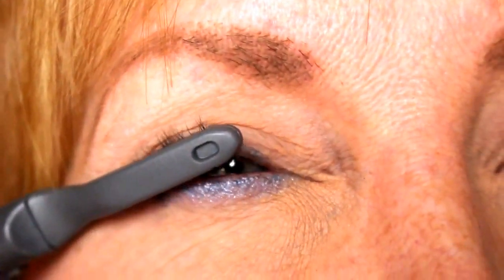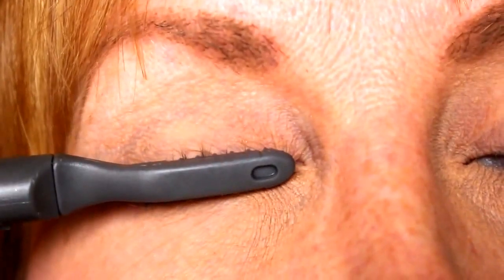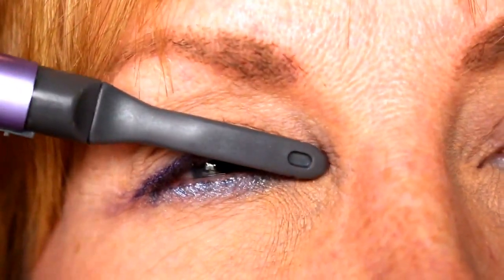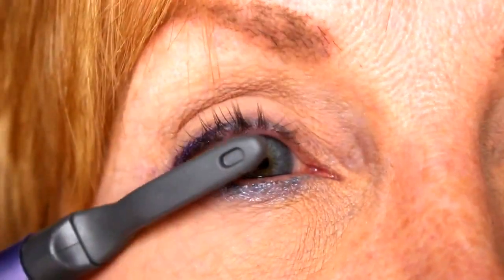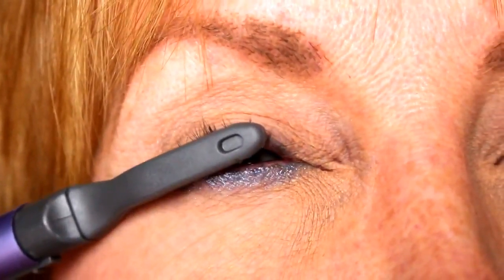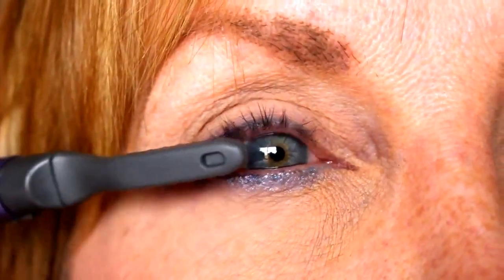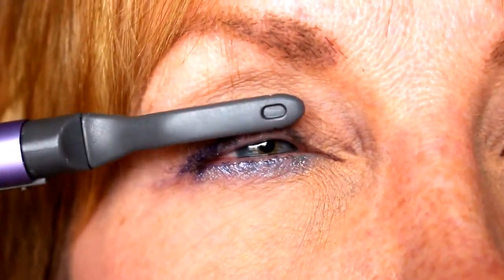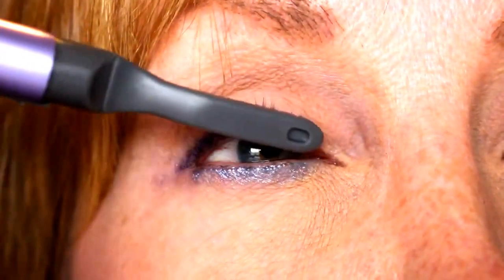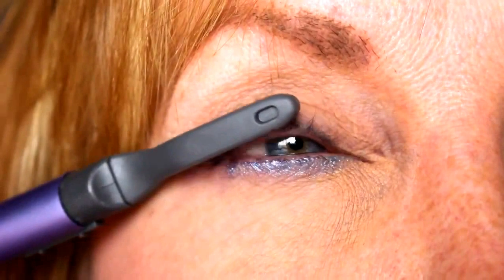I'm just going to heat it up and push up on my lashes. It is not too hot that it burns you — it's a comfortable warmth, but effective enough to curl the lashes. You do have to do this quite a bit; give it a good few minutes on each eye. You're supposed to hold it for about 15 seconds. I'm just going through all of my lashes over and over again with the heating wand. It doesn't burn your eyelids, it's not painful — it's really quite easy and pretty soothing.